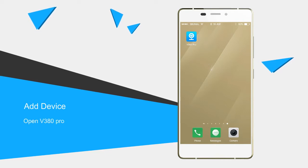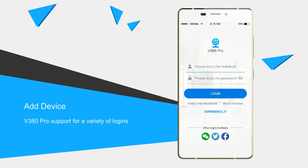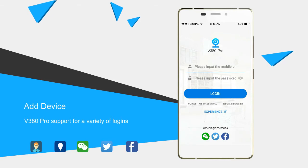First, open V380 Pro. V380 Pro supports a variety of login methods: registered accounts, local login, WeChat, Twitter, and Facebook login.